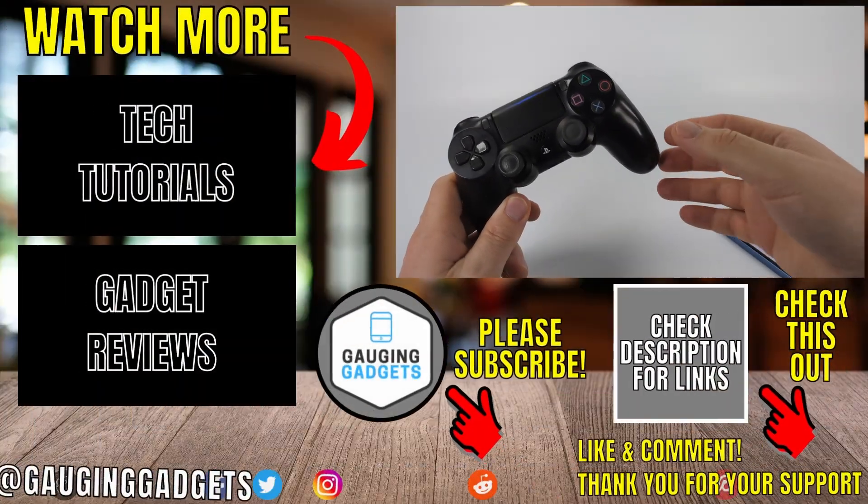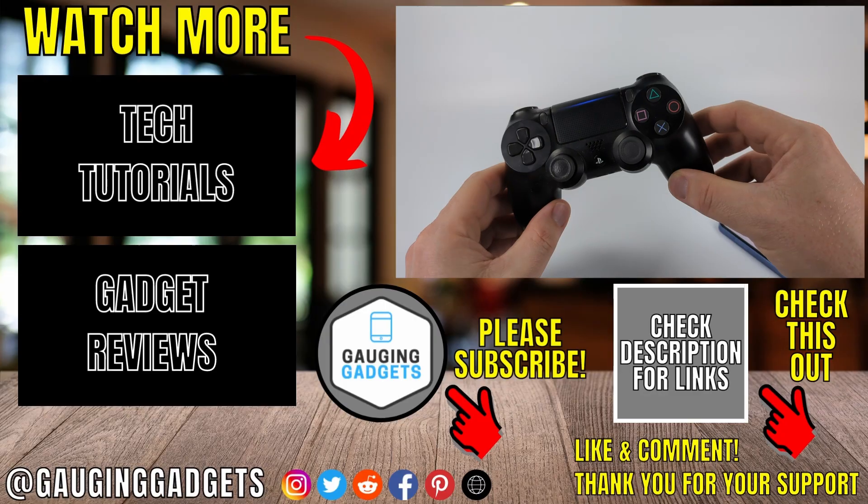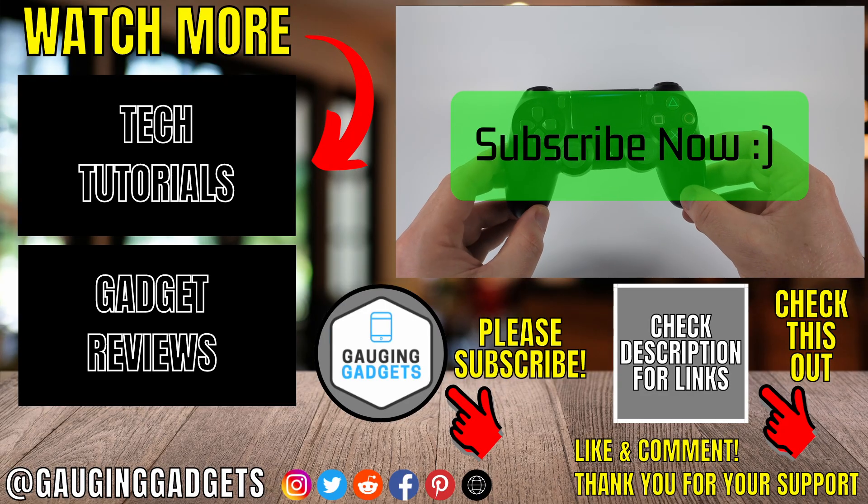You can now play games such as Fortnite, COD Mobile, and things like that using your PS4 controller. If this video helped you, give it a thumbs up and please consider subscribing to my channel.